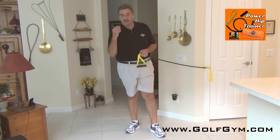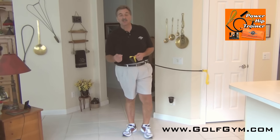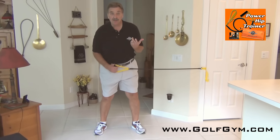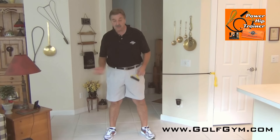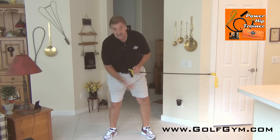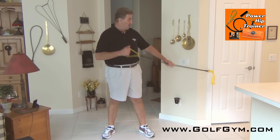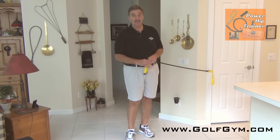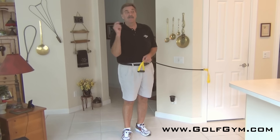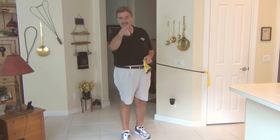If you do this regularly, you'll get the resistance of the cord working the muscles you need, and you'll also develop flexibility because you're doing it nice and slow in an eccentric motion — you're actually going against the resistance. Try this exercise and check out golfgym.com for our new Power Hip Trainer. I'll have more from the studio on how you can use this product — see you on the next video.